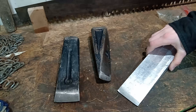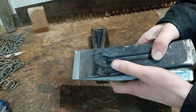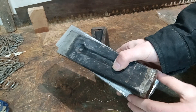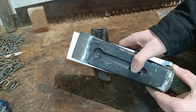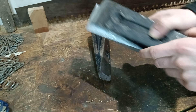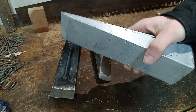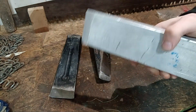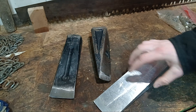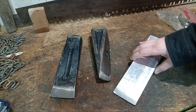I'll show you guys a size comparison real quick. This is a 5 pound harbor freight wedge. You can see that the aluminum wedge is longer, also wider this way, and also thicker at the back. So if this were steel, this would easily be a 6 pound wedge, maybe a 7. But because it's aluminum, it's only 2 pounds 6 ounces, so a little under 2 and a half pounds. Bigger than this one, but less than half the weight, which is really impressive.